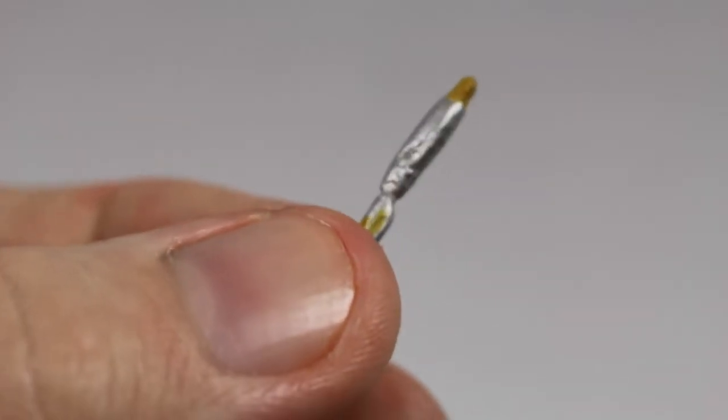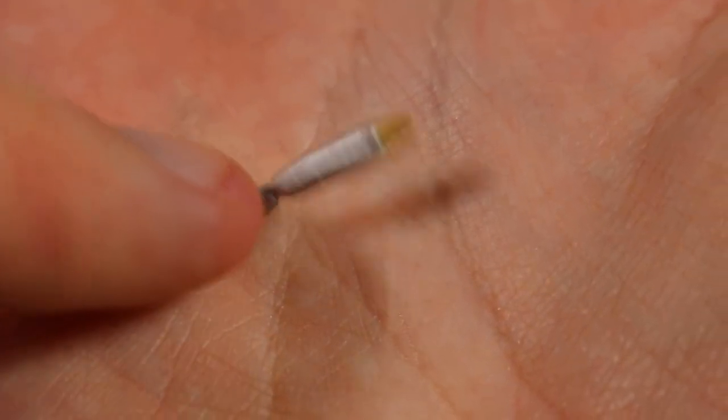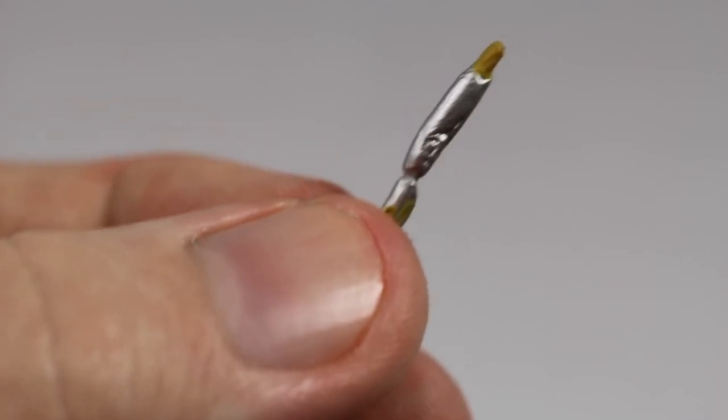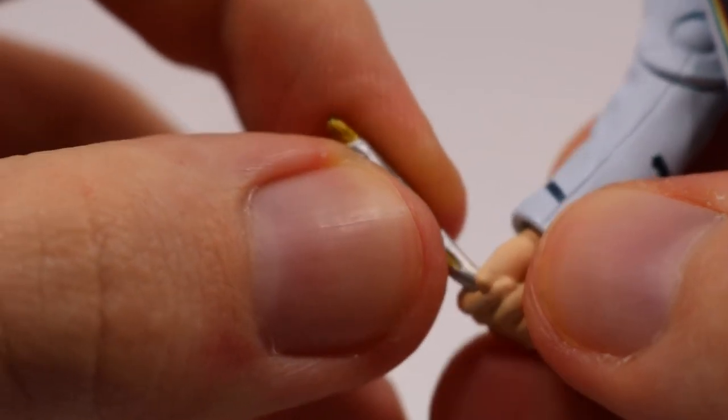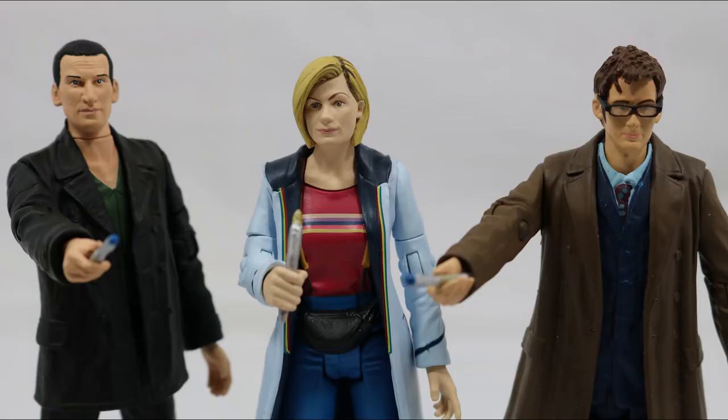Turning to accessories, she comes with a Sonic screwdriver which is mainly painted in silver but with yellow paint apps to show the tip and the crystal underneath. The Sonic also features very good detail for its small size. It fits into her right hand and is held very securely. I really wish her hand was sculpted to point the Sonic, much like the 9th and 10th Doctor figures.